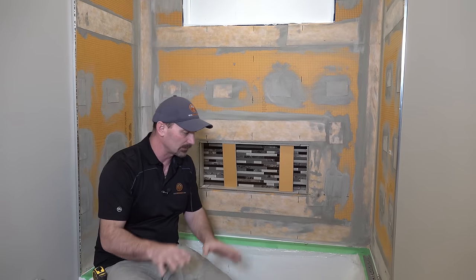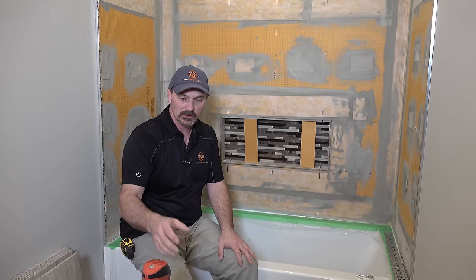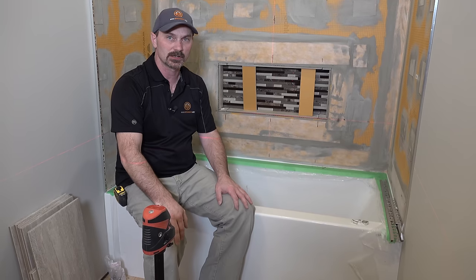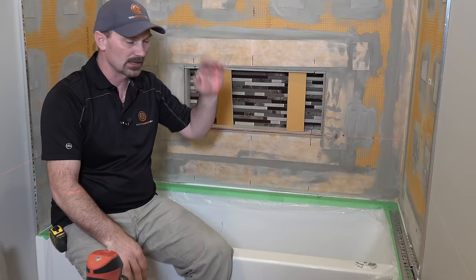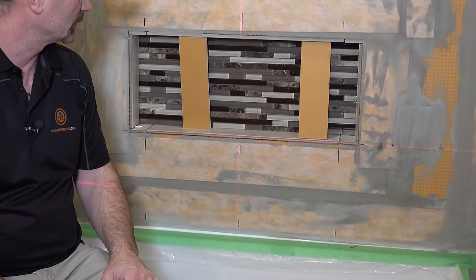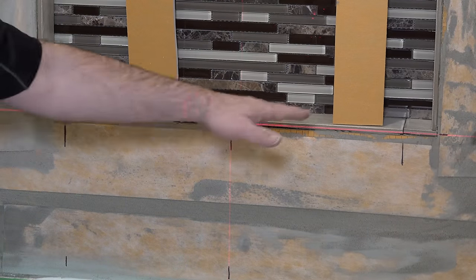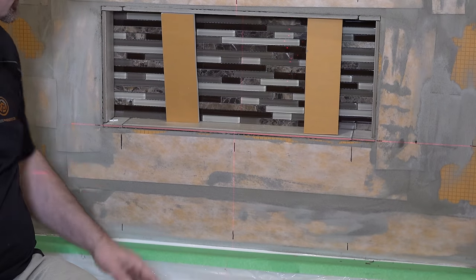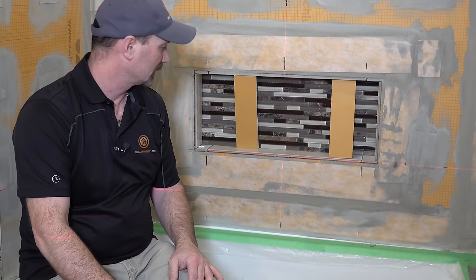With your tiling process, one of the most important things to do is pre-plan before you get your mortar mixed. It's also very helpful if you can have one of these portable crosshair-type lasers, because it will save you a ton of time figuring out your layout. This one here shoots both a vertical and a horizontal line, and I use that for my basic setup and layout.